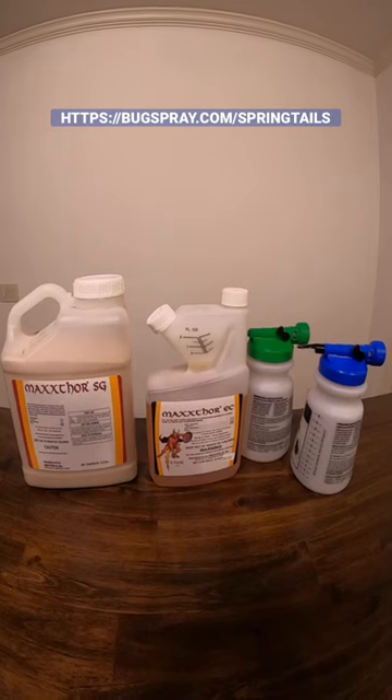Hey, this is Jay from Bugspray with my springtail tip of the day for outside applications.